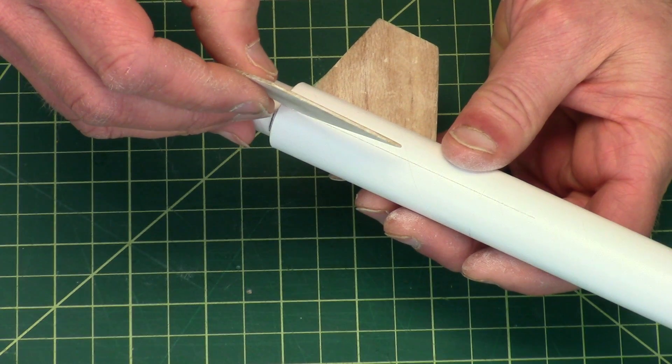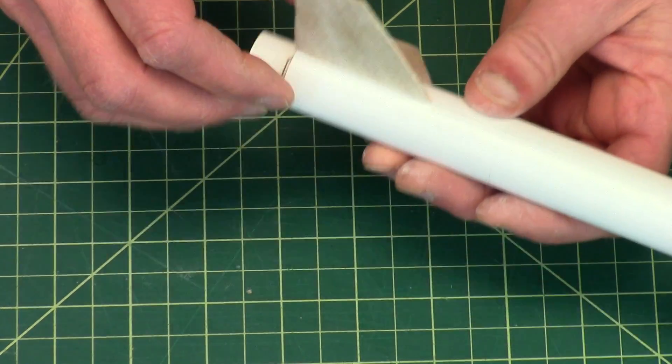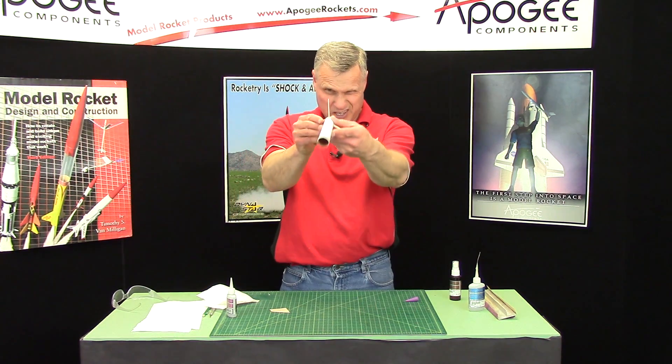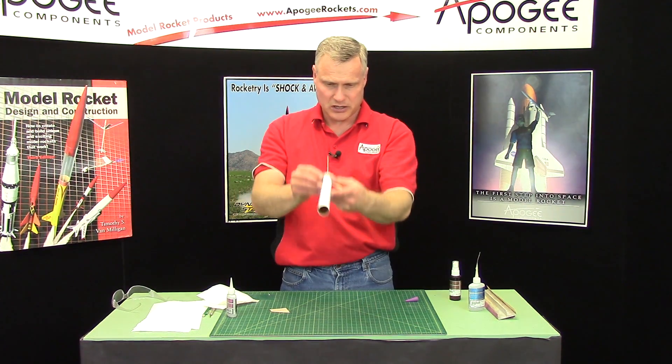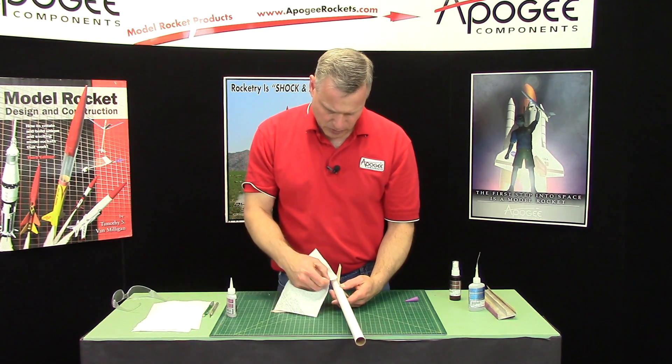Again, I put the back end on and walk it forward, look down the tube, then look this way to make sure it's on there good. Then very carefully wipe off any excess glue.